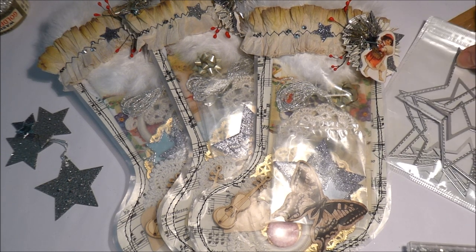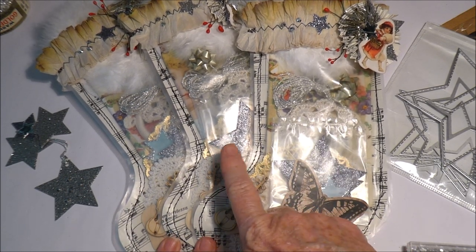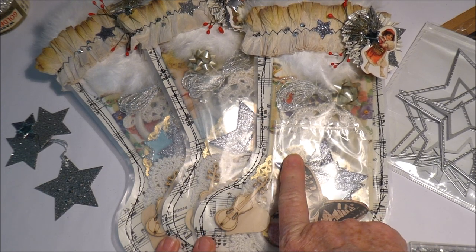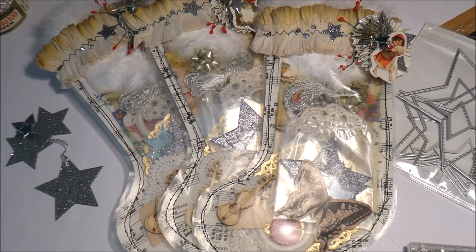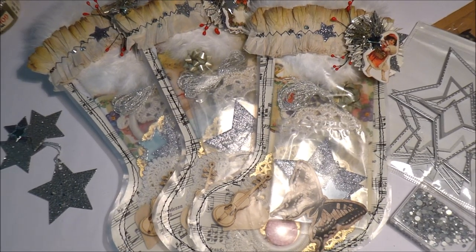I hope you've enjoyed seeing what I made. I'll put links in the description to Tina's video where I saw the bag, and also to Live Love Craft where she was showing her stockings — I think that's nice to credit them. Take care everybody, thank you for watching, and I'll also put the link to Queenacraft in the description box below. Bye!